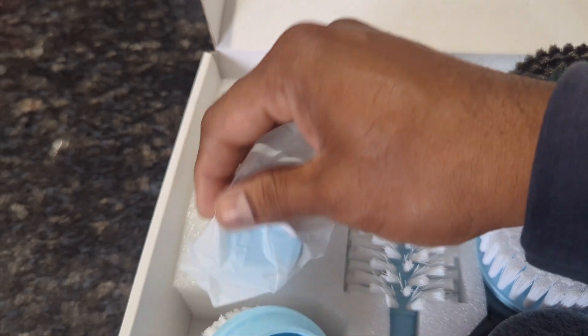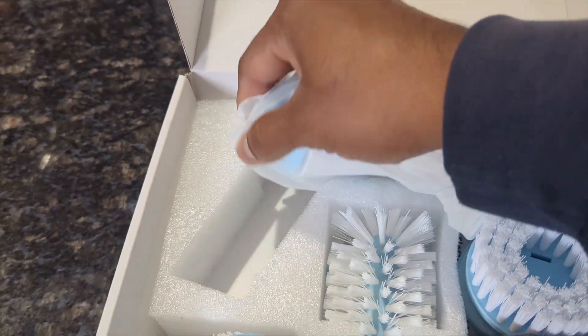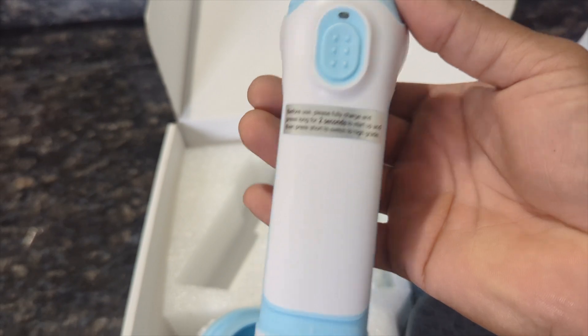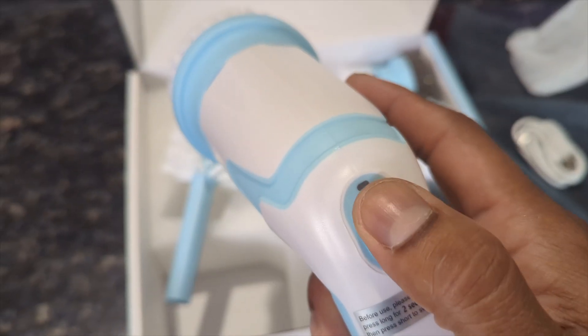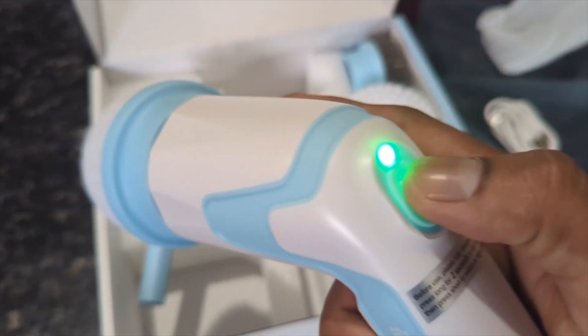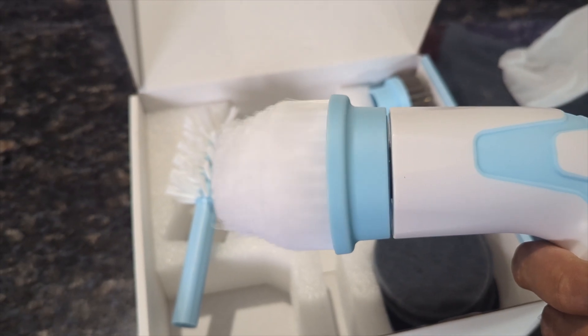This is the hand tool. So instead of having to put in a lot of energy to scrub and hurt your wrist and hand, you just use this. Feels nice, looks really good, really good quality. You just hold this down for two seconds — first speed. Look at the light. And then you tap it back for the second speed. Pretty cool.